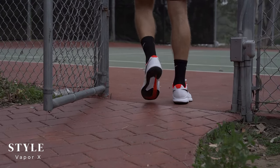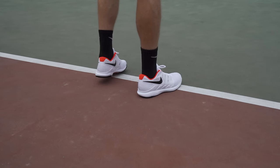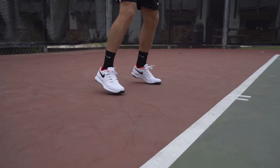Let's start with the style of the Vapor 10s. Overall I think it's one of the better looking tennis shoes on the market, which Nike further satisfies by offering an extensive and appealing colorway selection to suit virtually any player's taste.